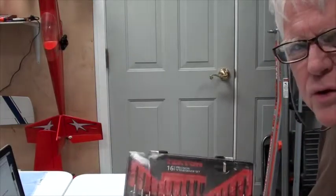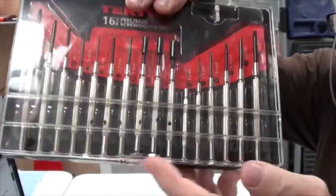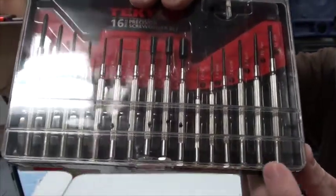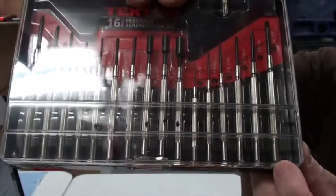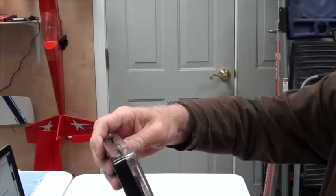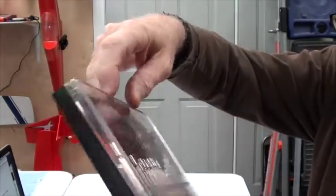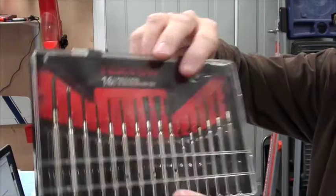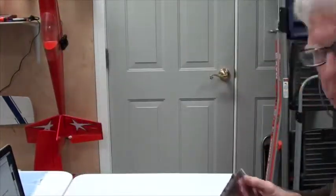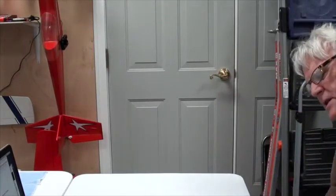Next is a precision screwdriver set. I like to carry a small group of tools with me. This is a Tektron 16-piece precision driver set. I like the precision sets that have the spinning end, which makes it easier to turn things. This has both small hex heads, nut drivers, Phillips and regular screwdrivers in various sizes, and a reasonably nice case — although if you put it on the outside of the tote bag and bang it around, that case might break, so be a little careful with it.